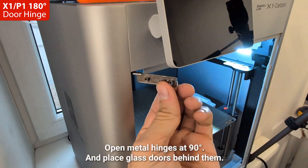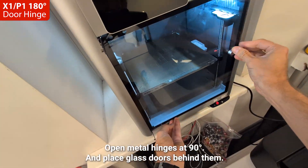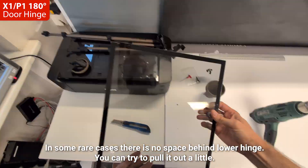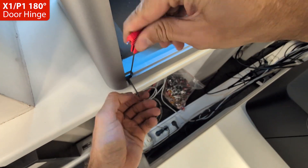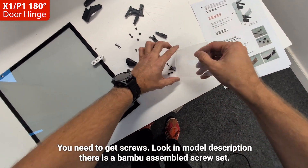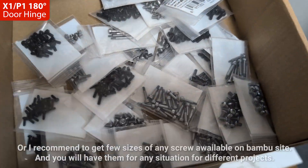Open metal hinges at 90 degrees and place glass doors behind them. If the door can be put there and there is space for a paper knife, you are good to go. Look in the model description — there is a Bambu assembled screw set.